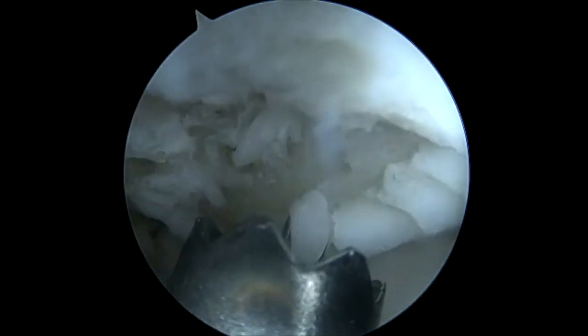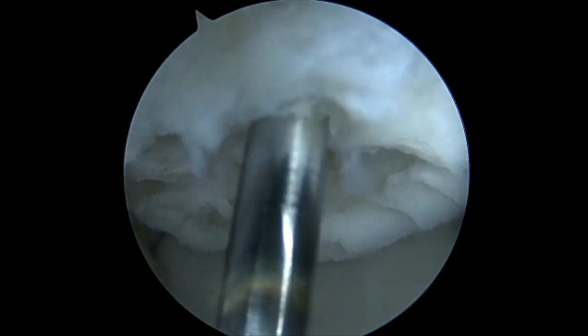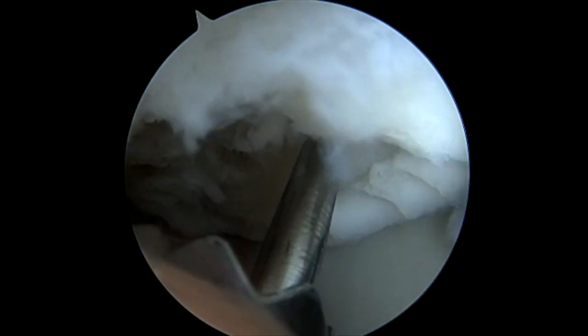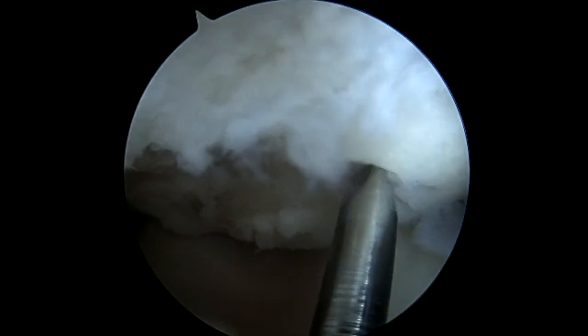We use this soft tissue protector: one, to prevent soft tissues from tethering, and two, it allows us to have a better angle to place these K wires for the microfracture of the base. Not shown here, the tourniquet was released and demonstrated good marrow extravasation, which will eventually turn into the fibrocartilage we've discussed.